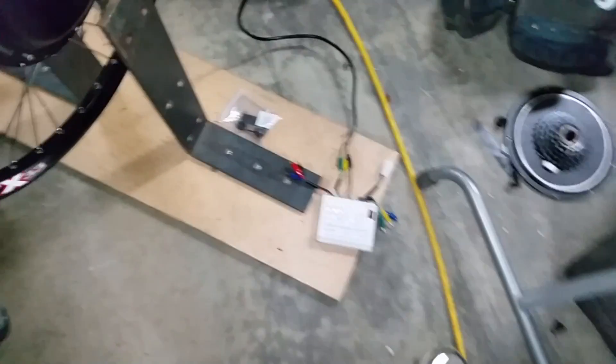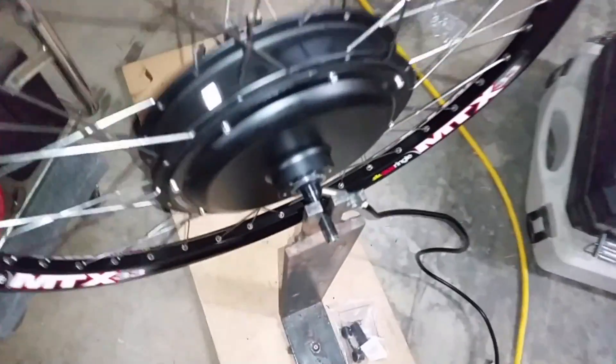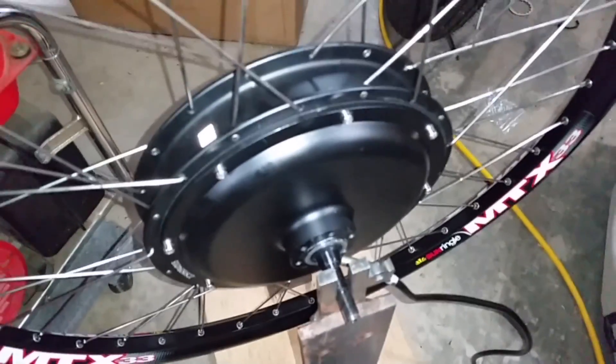This is Baron with Kennedy Motorsports and I'm going to show you guys how to test your hub motor — your direct drive hub motor — for a possible failure, and show you how to use this little e-bike tester device.